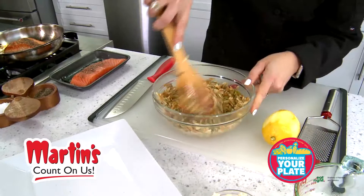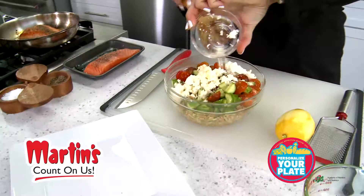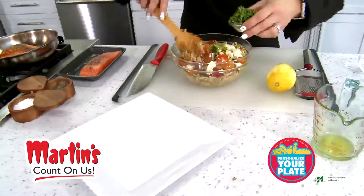This is a great summer salad, so we're going to add in some fresh cucumbers and fresh tomatoes. We've got some fresh feta just to give it a little bit of that salty bite as well, and then of course the fresh basil, which is perfect for the summer coming up.